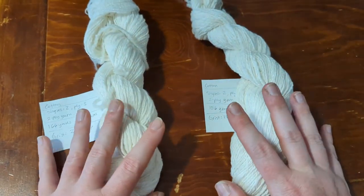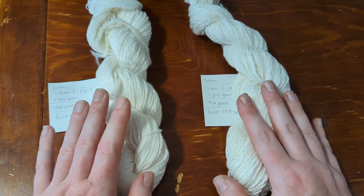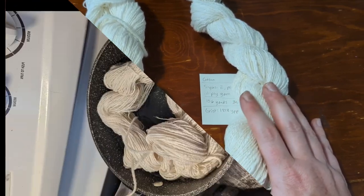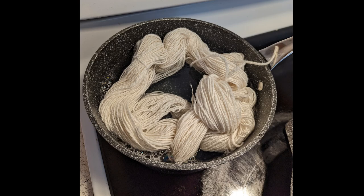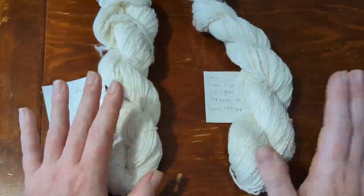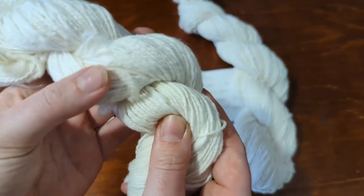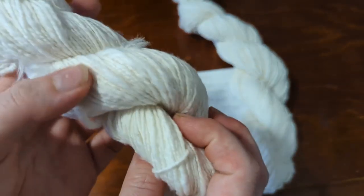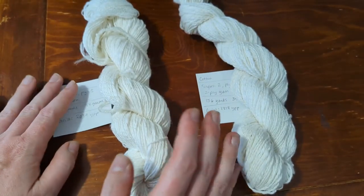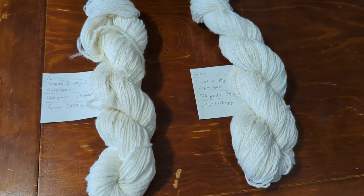To finish the yarn, after taking it off the bobbins, I boiled the skeins in soapy water — just a little squirt of dish soap in a pot of water. I put the skein in the water and brought it all to a boil, leaving it boiling for five minutes. That's how I set the twist. Then I put them outside to air dry, and in this warm summer weather things air dry pretty quickly.